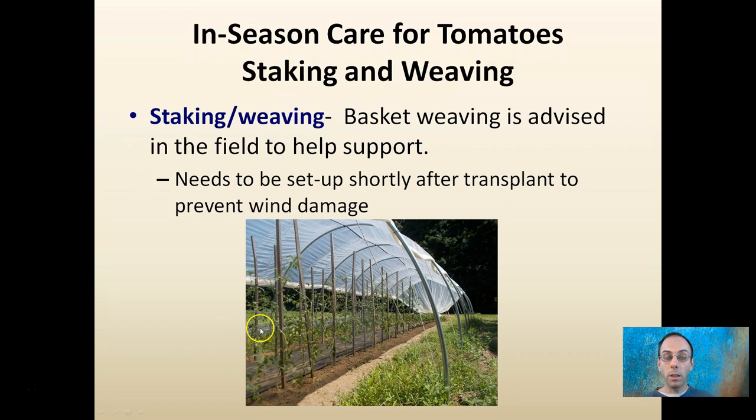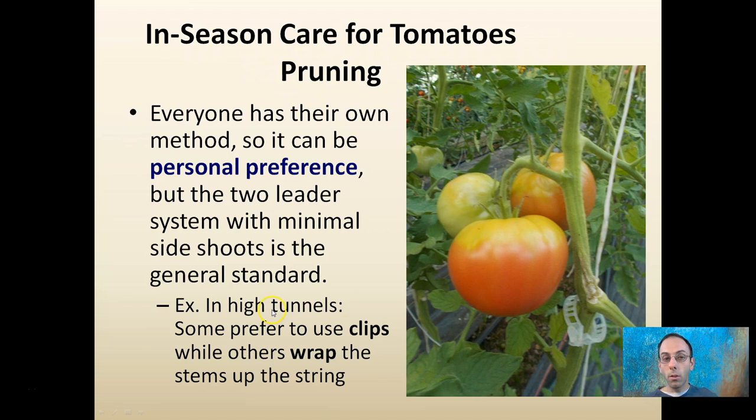Last one is pruning. Everyone has their own method, so it can be personal preference, but typically the two-leader system is preferred, with minimal side shoots — so minimum suckers that come out. In high tunnels, some people will use clips to help support the tomato crop; others will wrap the tomatoes around a string. Again, personal preference in exactly how you take care of them. The key part is to in some way be supporting and pruning them for maximum yield.